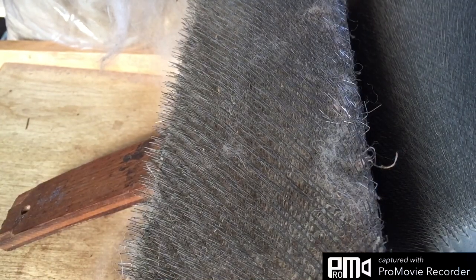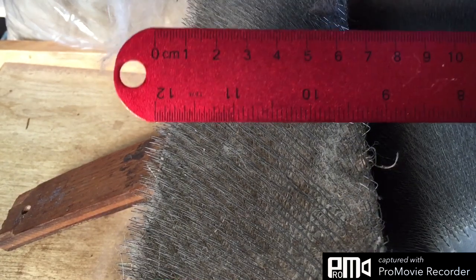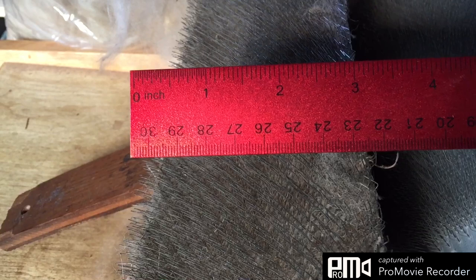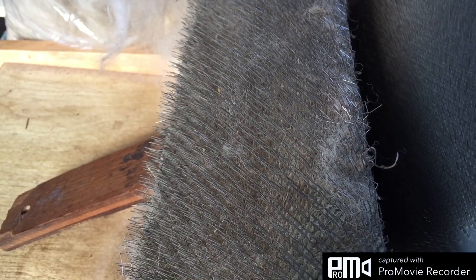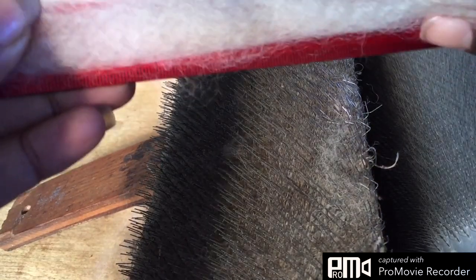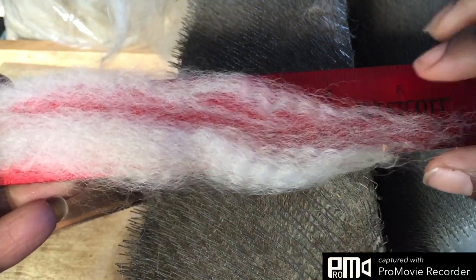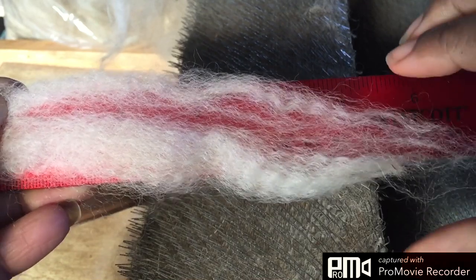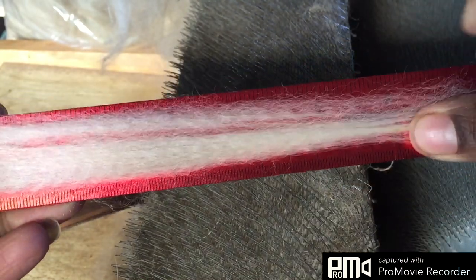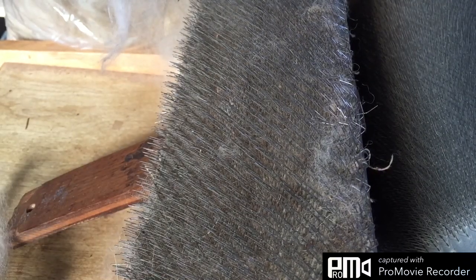I'm going to get the ruler and measure them. Stretched out it's about six — well, a little more than six stretched out, not stretched out it's longer — six and a half, six. So that's a really nice staple length. And I've just got a little bit of VM. It's not heavy, just a little bit. That is gorgeous.